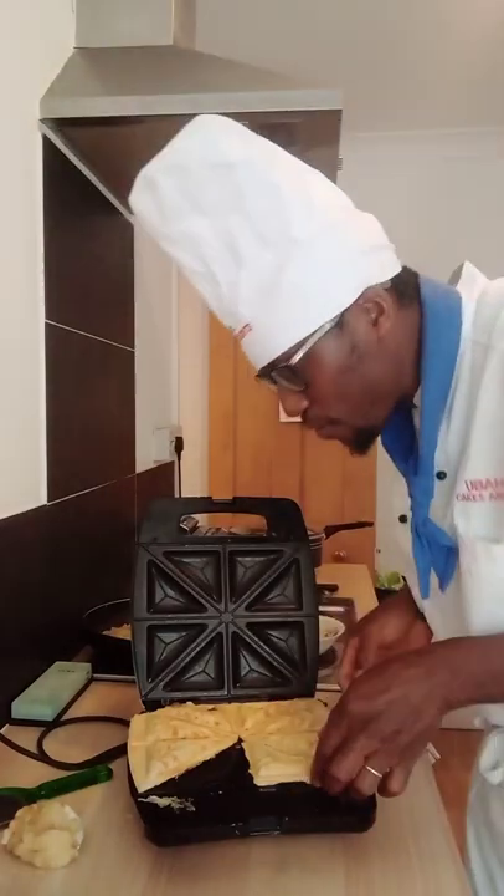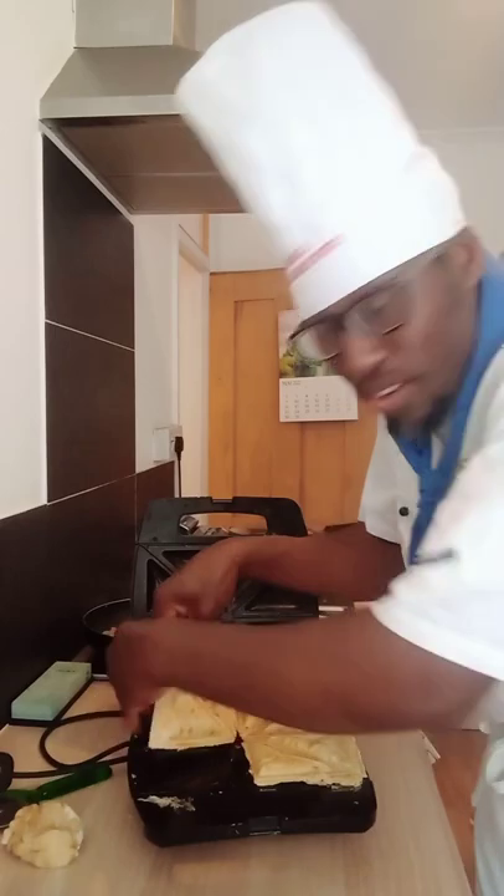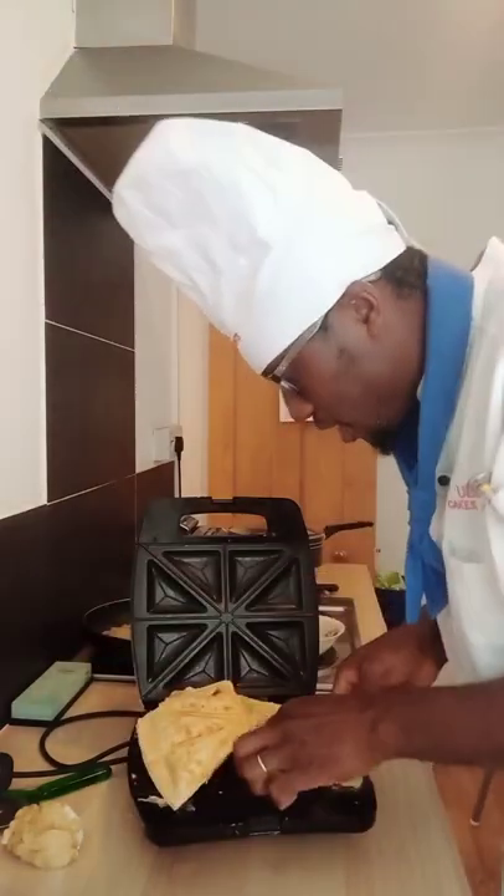Hi my lovely friends, I just made this lovely fish pie in the toaster — look at that, amazing! It's nice and easy to make, nice and hot. Look at that fish pie in the toaster. I'm going to show you how it came out. Please share, like, and subscribe — thank you very much. My name is Francis.